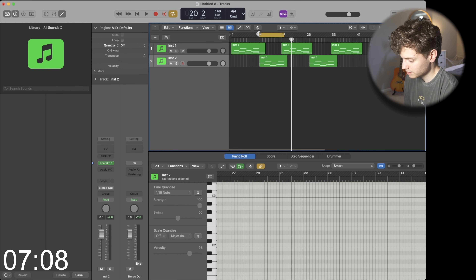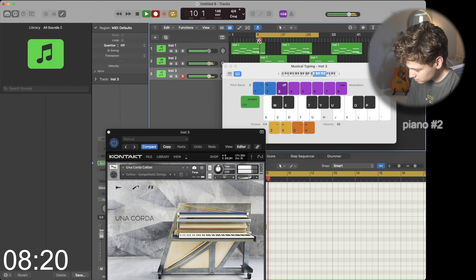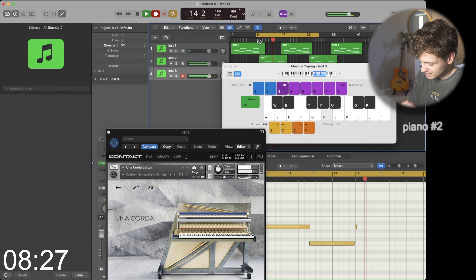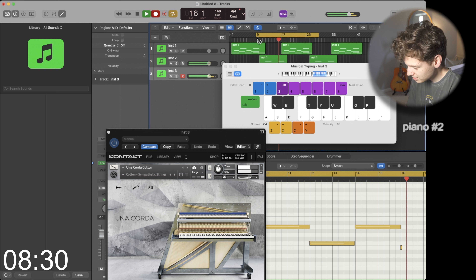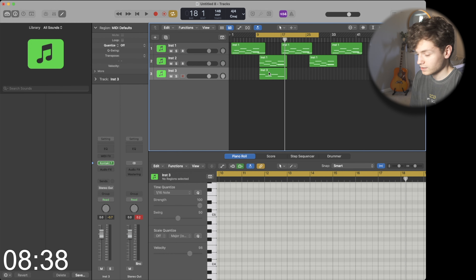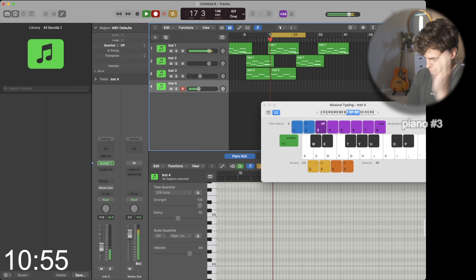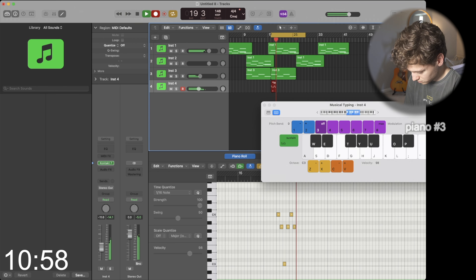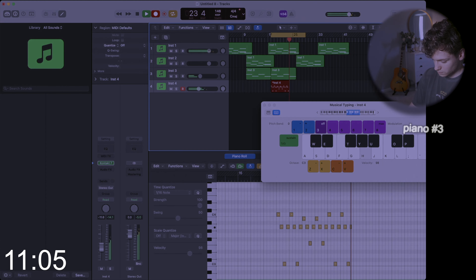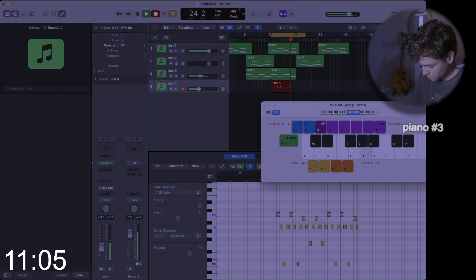All right, something like that for a melody. Let's do another one — just a little counter-melody. I know that one note sounds ugly; that's kind of the point though.